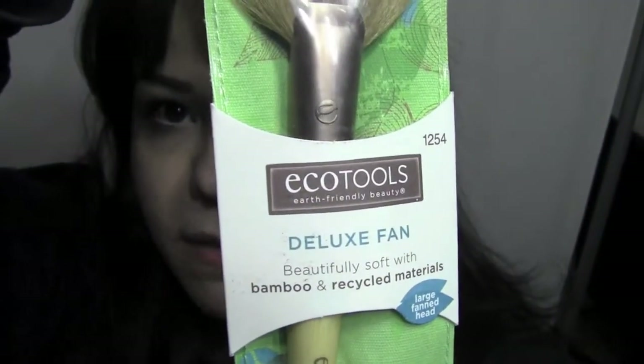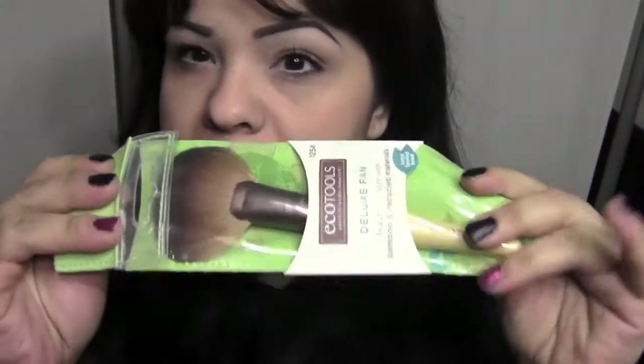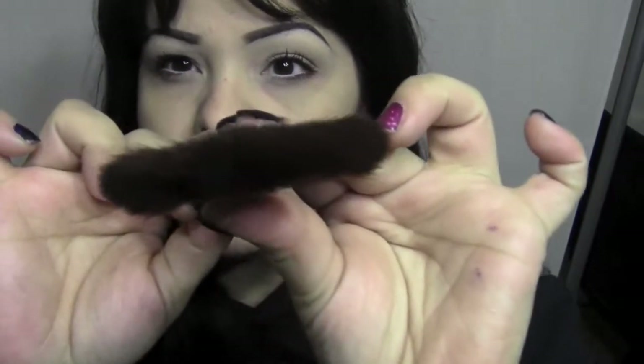The last brush I got is also from EcoTools — it's called the Deluxe Fan brush, made with bamboo and recycled materials. This is the packaging it came in, which is really nice — I'm definitely saving this one. This brush is incredibly soft and very full. Some fan brushes are really thin, but this one is exceptionally full. You can see the width and thickness of it. It's made to highlight the skin. Let me get started — I'll put my bangs out of the way.